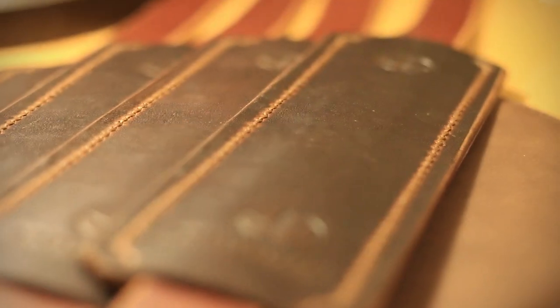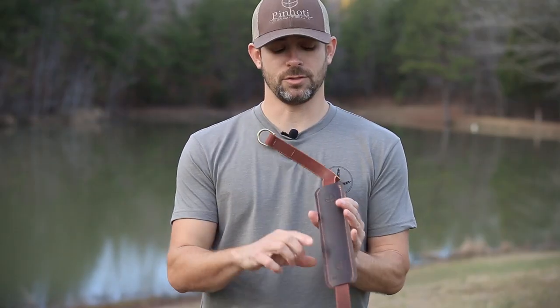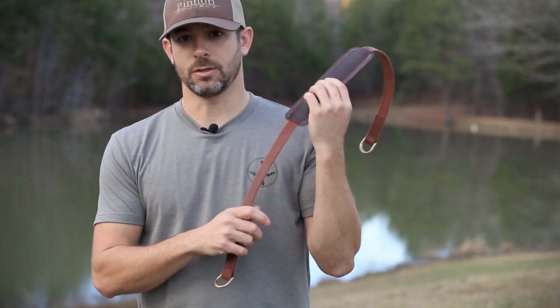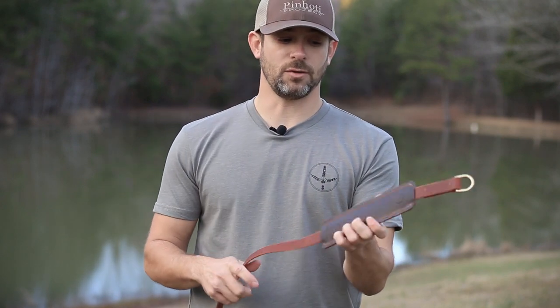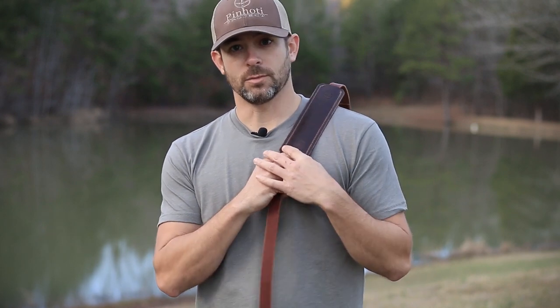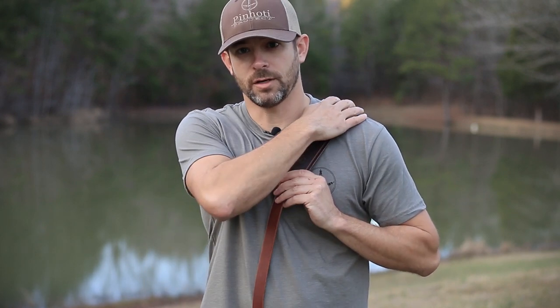Moving on down, we've got the pad itself. You'll notice the pad is not attached — you can slide it up and down the strap. That way, if you want to attach the turkey at each end and throw it over your shoulder, you can do that. You can also move the pad up if you like to carry with your hands available to fight off sasquatch, yeti, mountain lions, wolves — whatever you need to fight off — you need both hands on the way out.